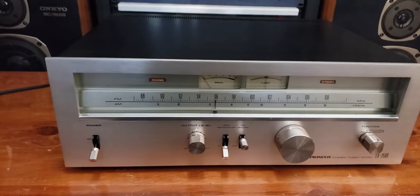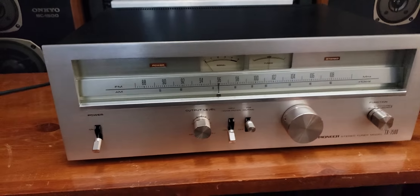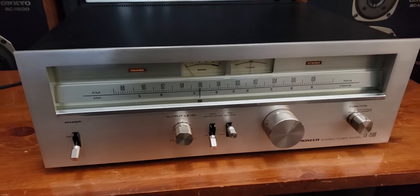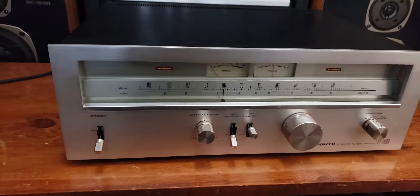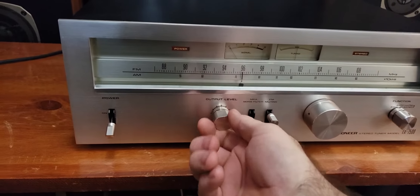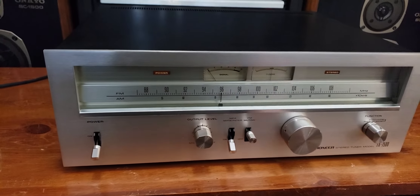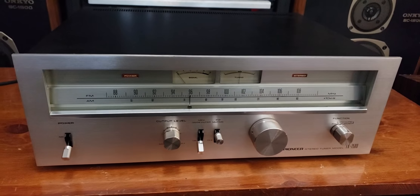One of the good features on this is it does have the variable output level, so it's got dual outputs — a fixed output and a variable output. I've got the variable output plugged in. You'll see it tunes nicely. It has a simple 300 ohm wired antenna.